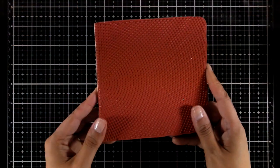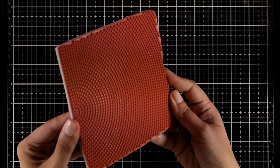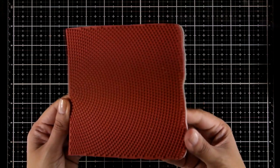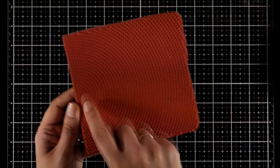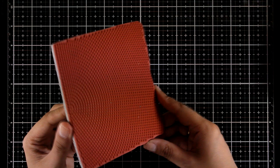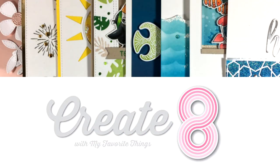Finally, here is a big background stamp — the Radiating Halftone background stamp. The design features circles where, as you move toward the outside, the dots become smaller, giving you the illusion of an ombre look when stamped. Those were all the products released by My Favorite Things for the month of June.